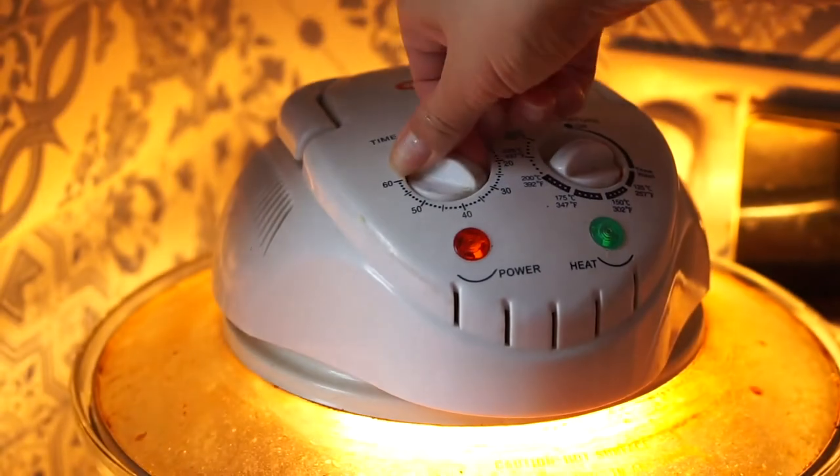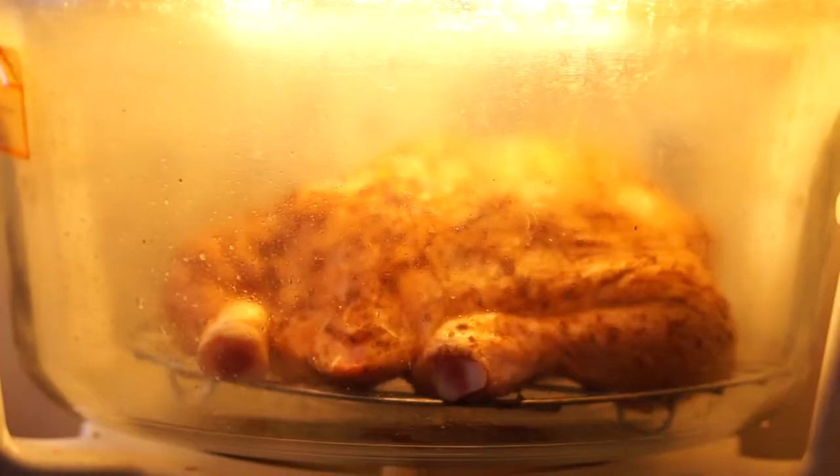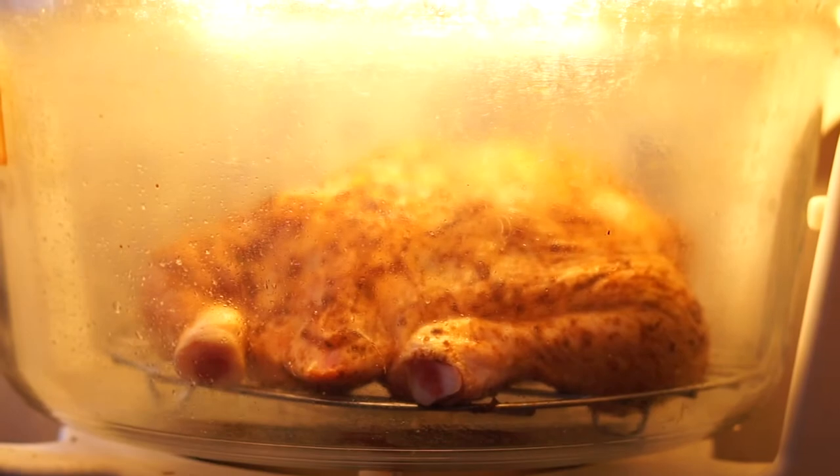The key to a delicious, juicy roast chicken is to use a halogen oven — you get a juicy interior and a crispy exterior. The skin is just delicious and not overcooked, and the inside is not underdone and not overdone. The worst thing, I think, in life is to have dry chicken.